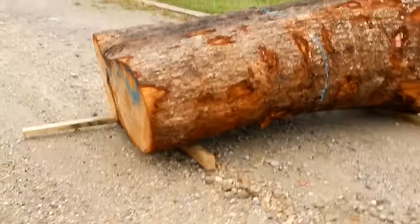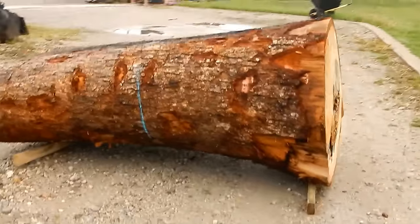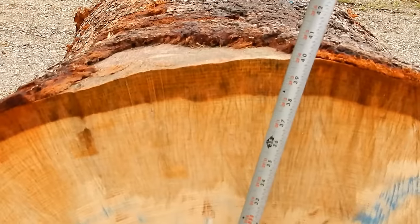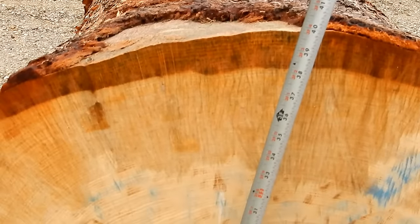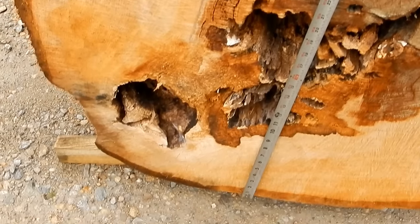This log is too big for the sawmill to handle, which can only handle 36 inch diameter logs or smaller. This piece is 40 inches on one end and 48 on the other. There is rot on this end which may absorb enough energy to interfere with the split.